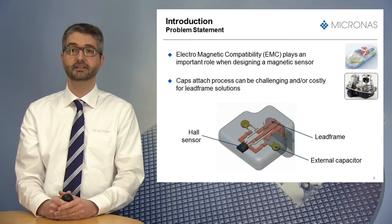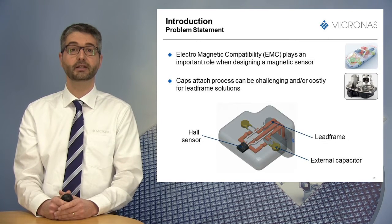Indeed, sensors are often placed close to electromagnetic disturbing sources, like the high current flowing in wire harnesses or magnetic fields generated by electric motors.